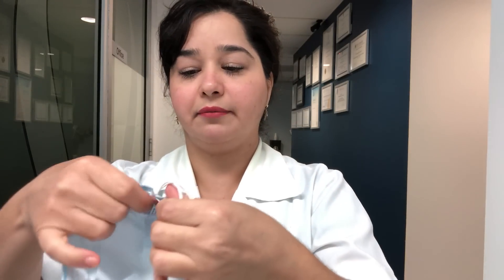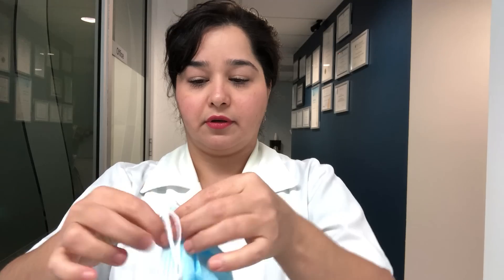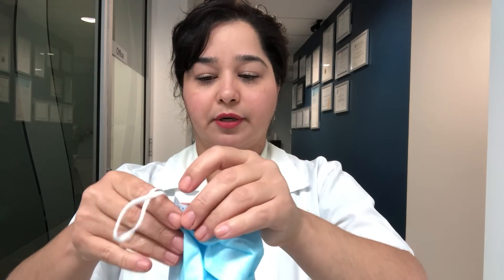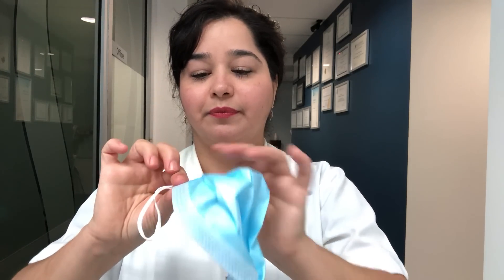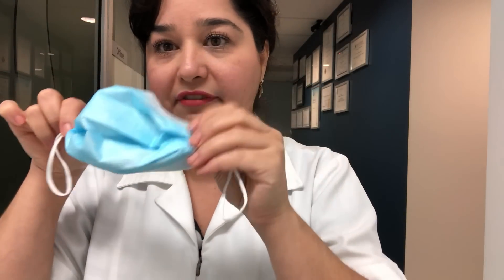Do the same thing on the other side. This actually doesn't take long after you do it a few times — I'm just doing it a bit slower because I'm showing you. That's the effect you're aiming to achieve. Put the mask over your nose, adapting it well, and make sure that you seat the mask nicely and extend it under your chin.